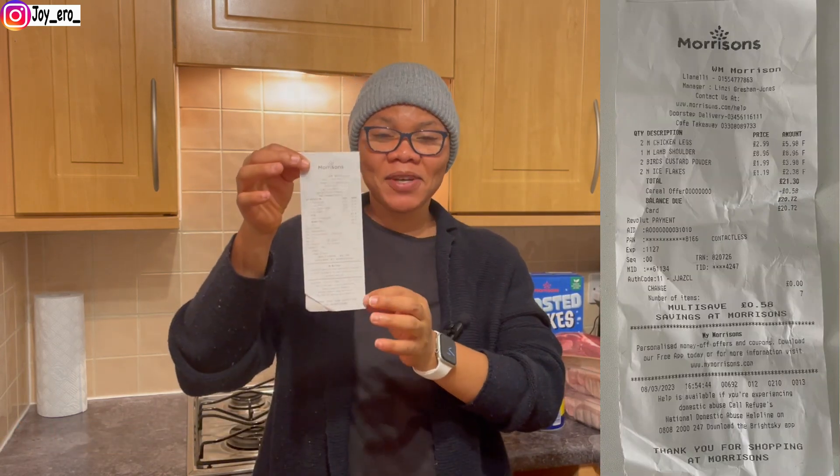The next thing we got is Welsh lamb shoulder. We got this for £8.96. It's looking nice — I can't wait to cook it. I'll set it aside now.